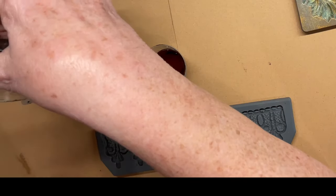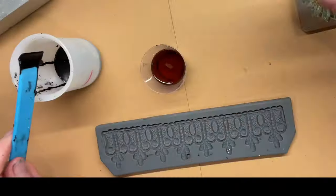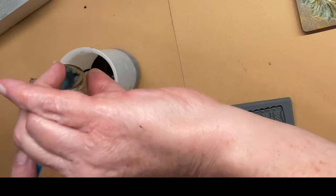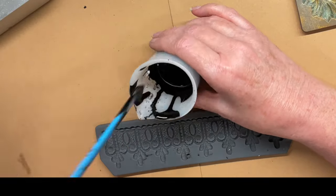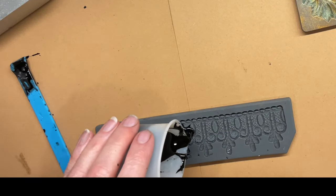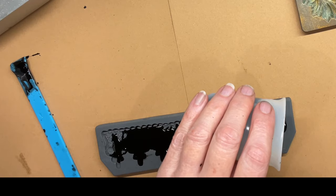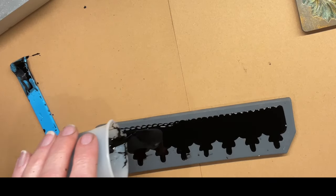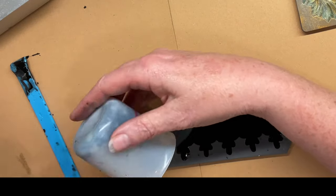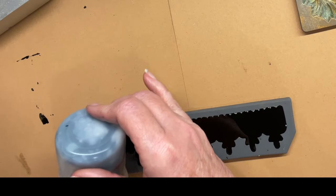Then you pour it into your mold — just like this. It doesn't take a lot of stirring at all. The viscosity is a lot thinner, so it pours much easier.